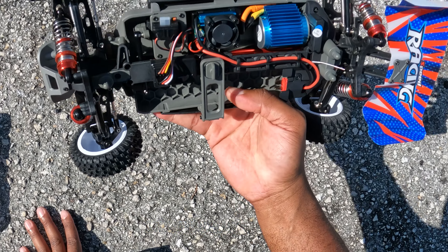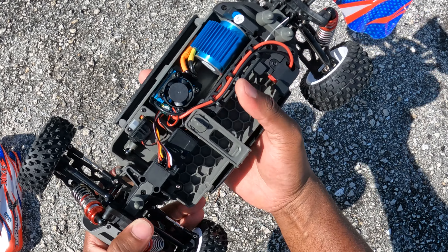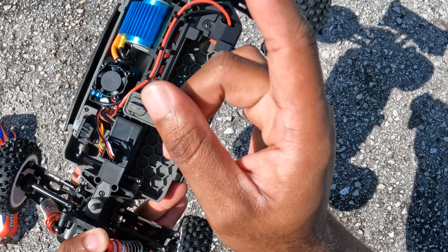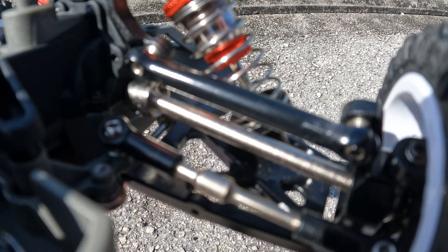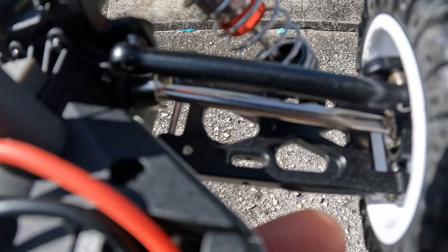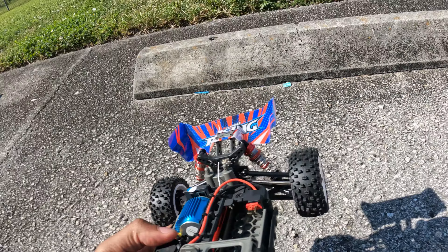You don't have to worry about anything bending or snapping. If you bash it hard enough it will break, but it will definitely take more abuse than metal ones. Last thing, and one of the most impressive: these dog bones. Look at these things — they are extra thick all the way around, so they can handle the extra power.